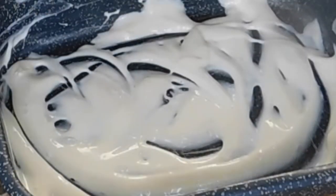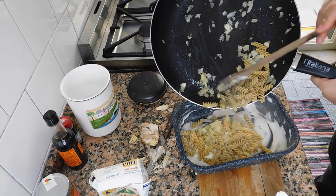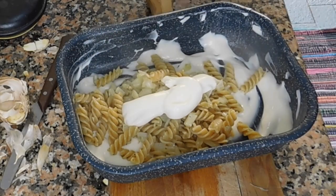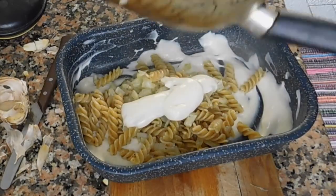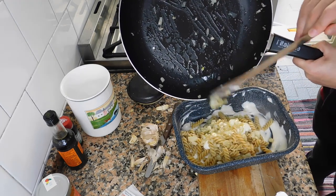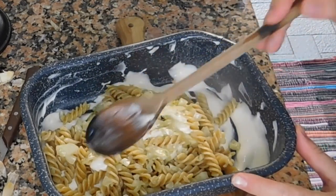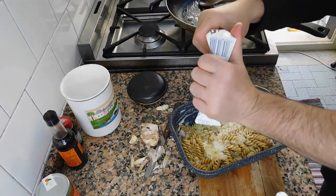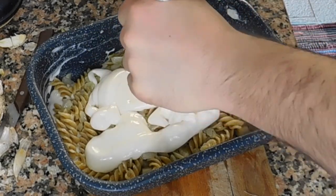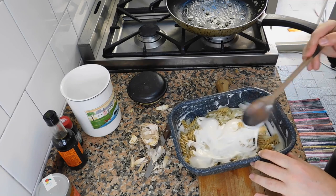Then we're gonna put some butter in, and then we're gonna put the pasta, then again a little bit of bechamel sauce, then more pasta. We'll put more bechamel sauce just to finish this dish — and this is a lot of bechamel sauce.